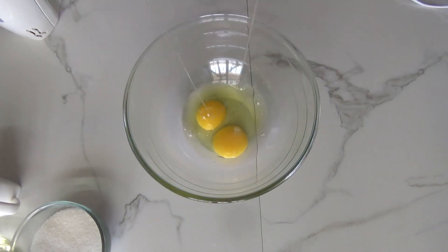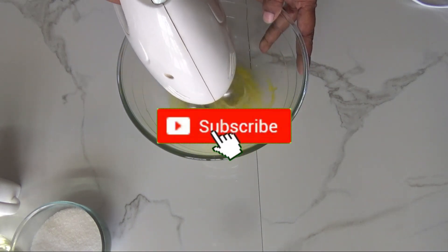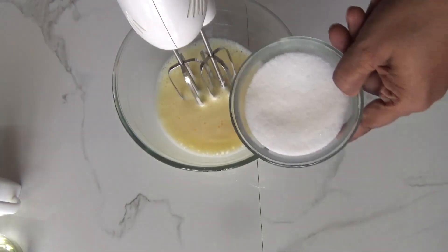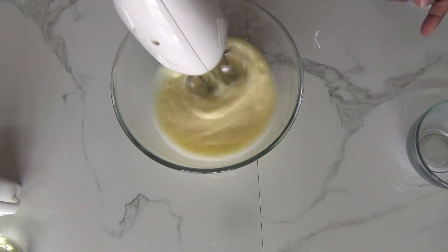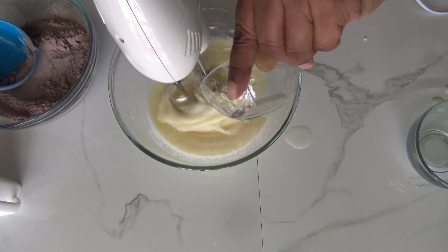Now coming to our wet ingredients. I've taken two eggs and I'm going to beat them until they become frothy. Now I'm going to add sugar little by little while beating. Then it's time to add our oil — continue beating.